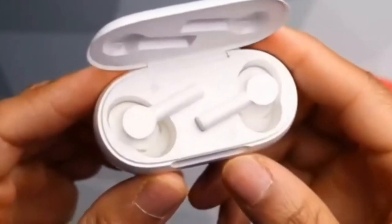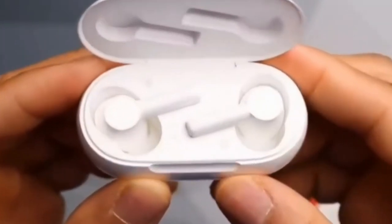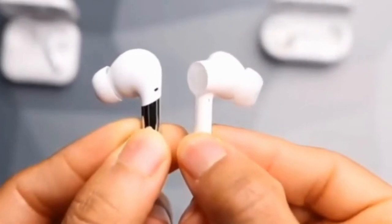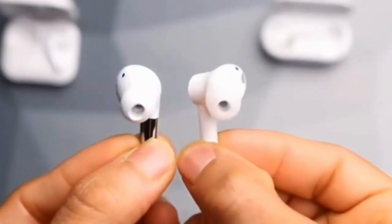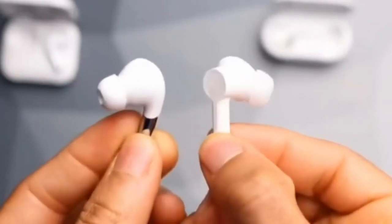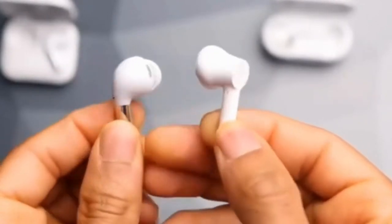Fast and smooth pairing syncs to your Android smartphone as soon as you open the charging case — it's that fast. For calls, AI-powered noise reduction algorithms, noise-reducing microphones, and an elegant design all combine to enable crystal clear calls.